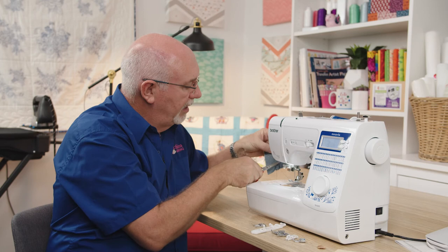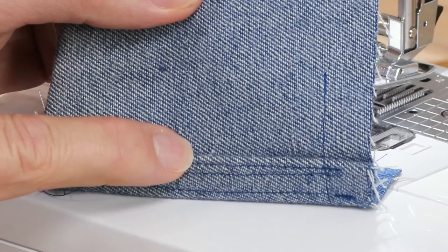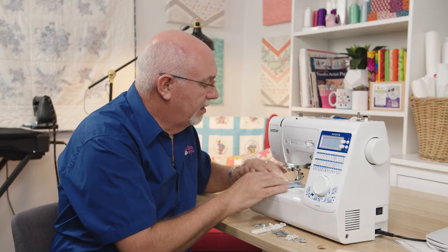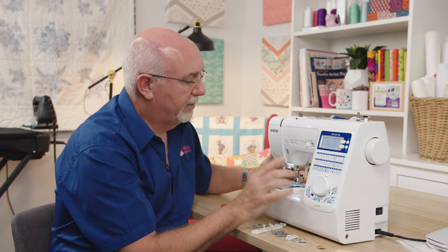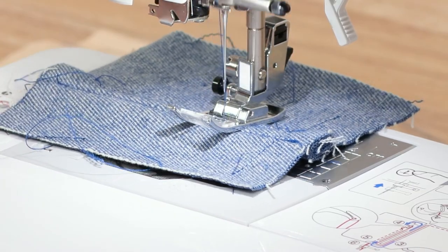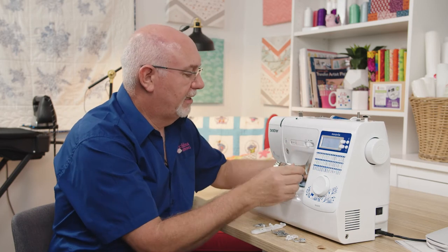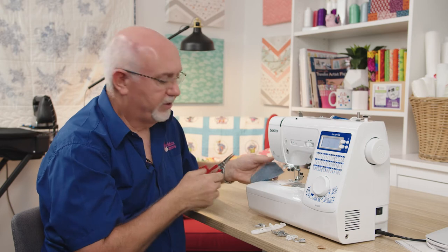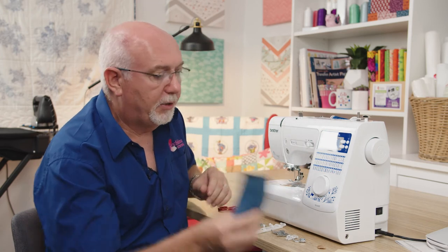Now I want to show you the box feed system advantage — stitching from a thin layer up onto this heavy layer of denim, as you'd get on the side seam of a pair of jeans. I'm not going to give it any assistance at all, just let it do its thing. The machine climbs right over that without any trouble at all, and that is largely due to the advanced box feed system. There's my stitching that climbed up without any problems. The feeding system is one of the real huge advantages on this machine.